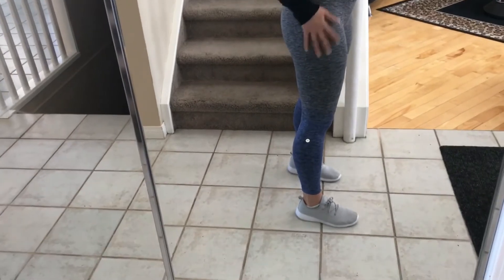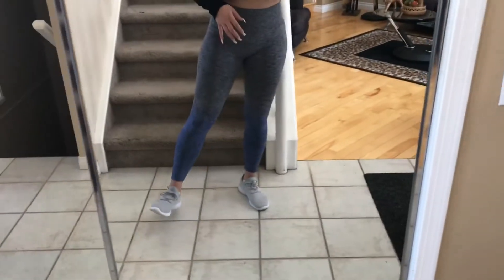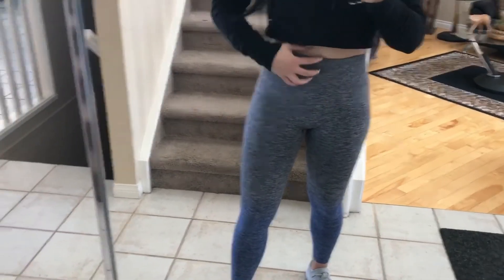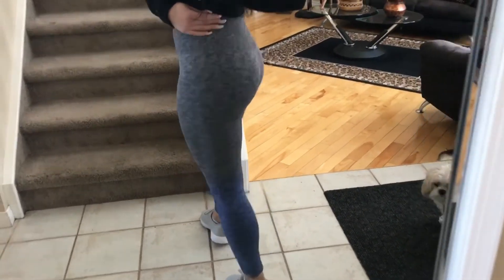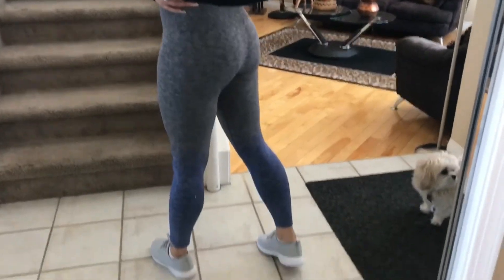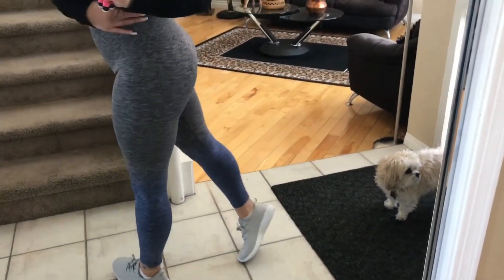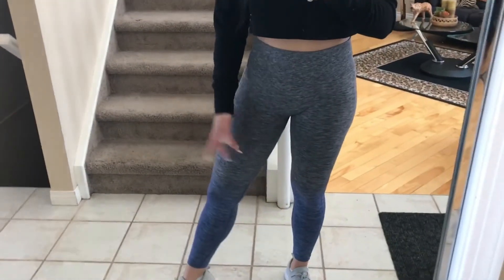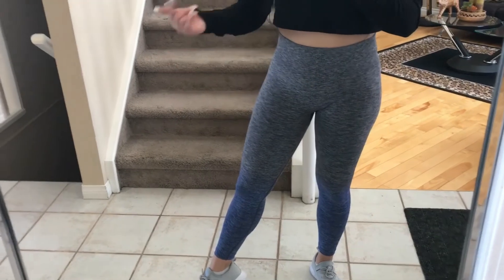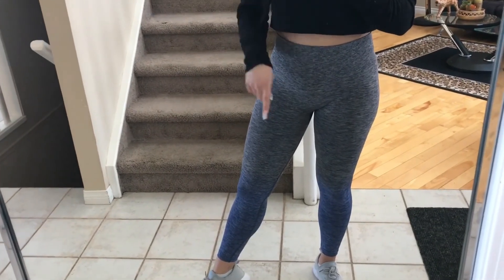I still find them really flattering and really cute. After a few wears they do stretch out a little bit more, so they're not as tight as when you first put them on. These are currently on their sales racks, so I would say pick them up — they're a good dupe, considering that you still have to pay for shipping with the Gymshark ones.